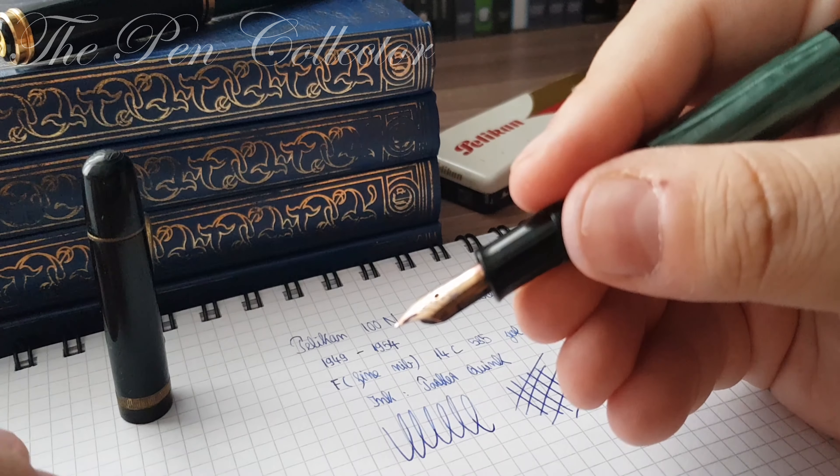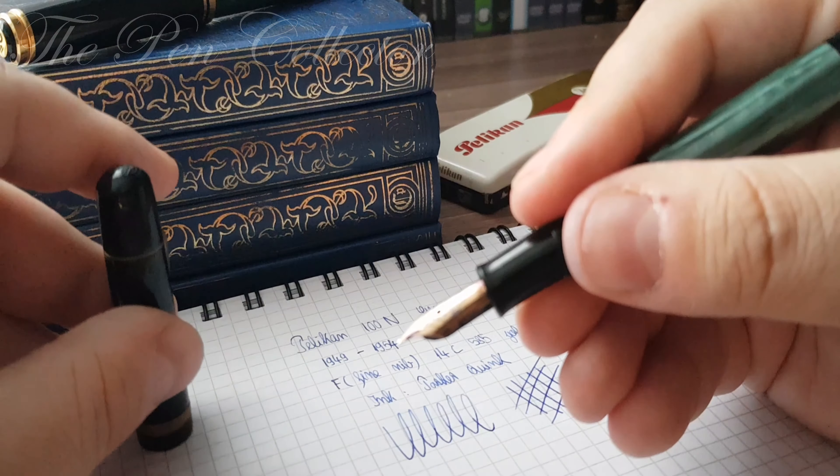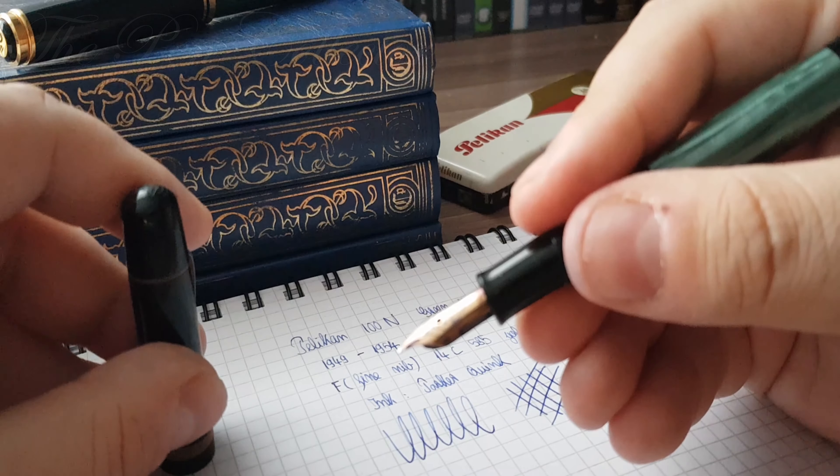Thank you for watching my small review with this beautiful fountain pen. If you've enjoyed this review, please subscribe, and I wish you a nice day.